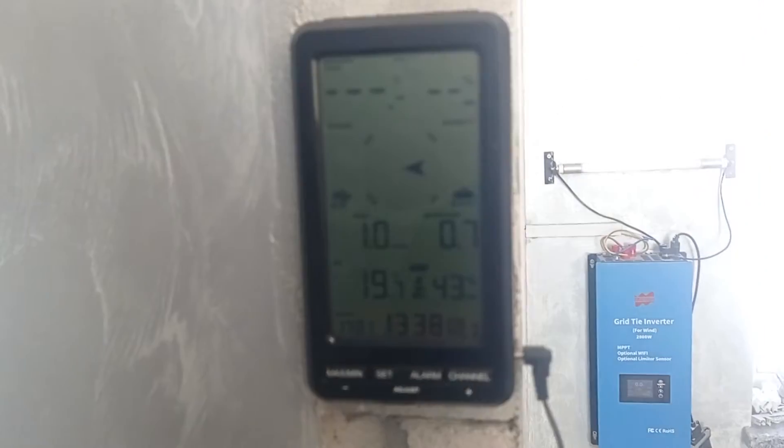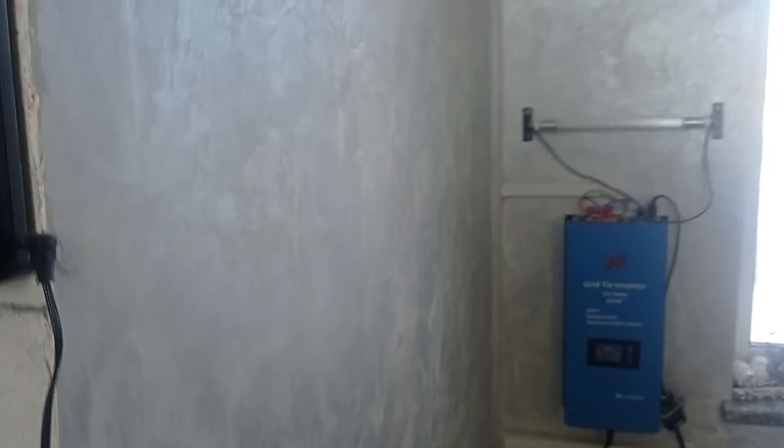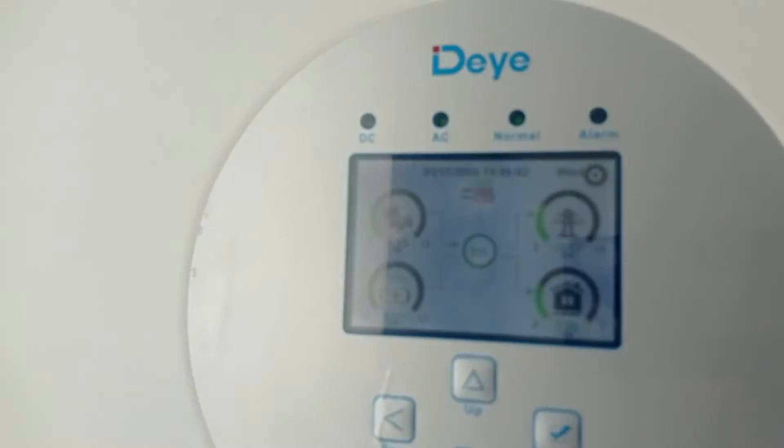As you may see, right now it's like 0.7 meters per second, so obviously it's not enough to start. But in any case we have a lot of solar.